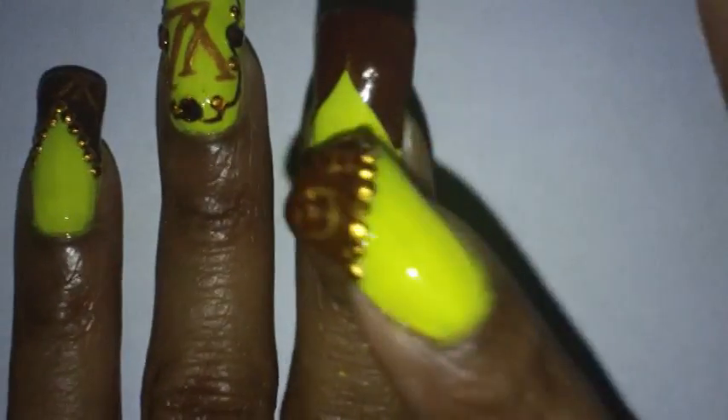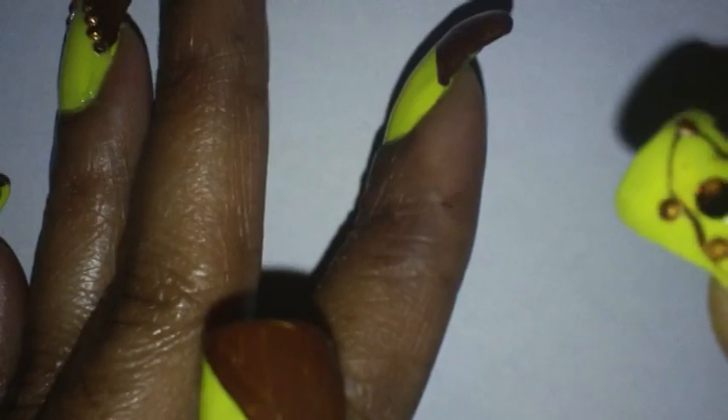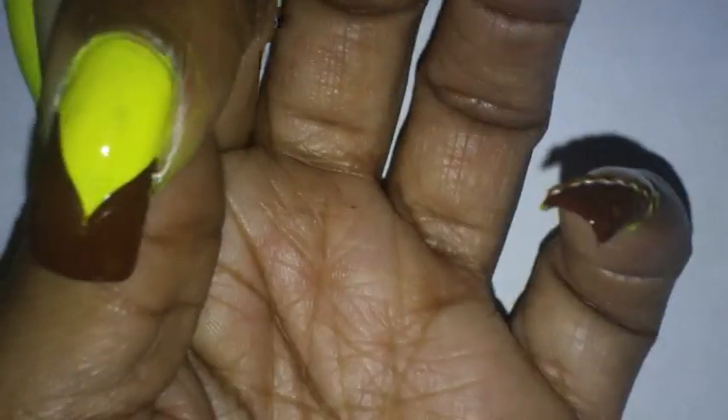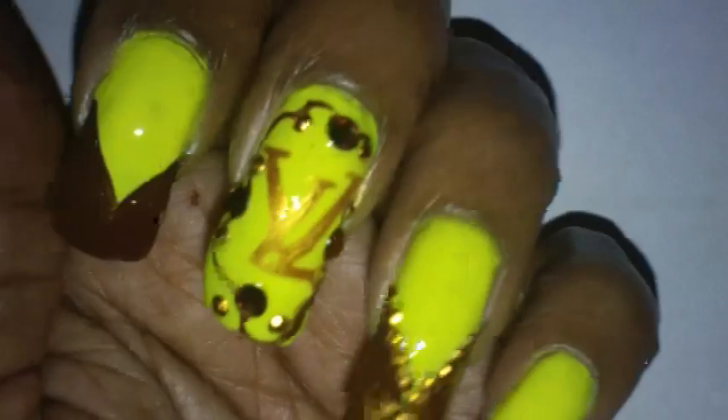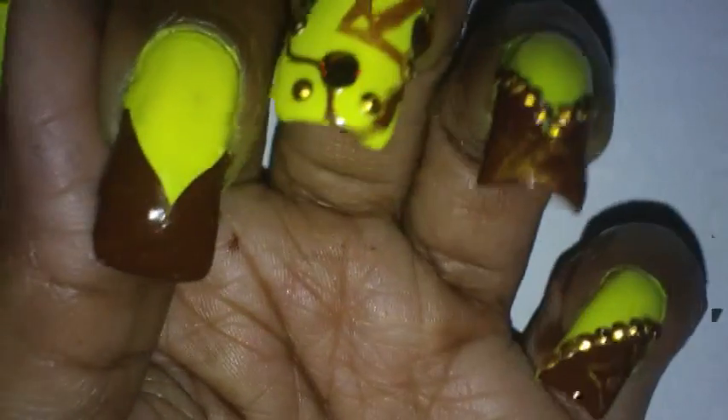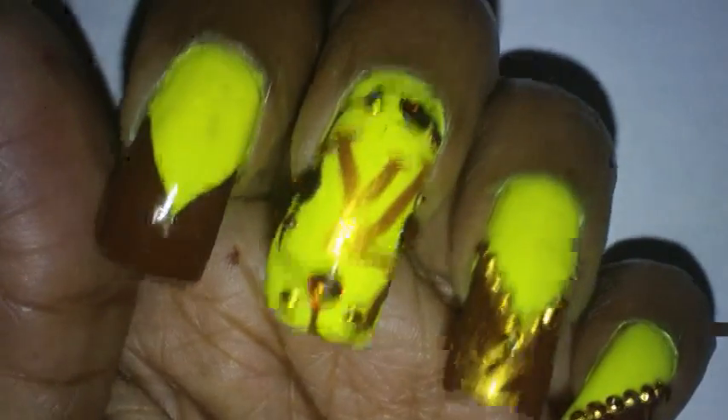The two nails we're going to be working on for the camera are my pointer finger and my thumbnail. I've already applied the brown paint in a V French manicure on this finger, and I did it slant-ways on this hand. The next thing I'm going to be doing is painting on the logo with gold paint.